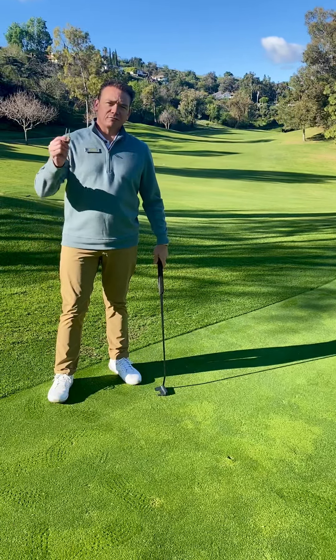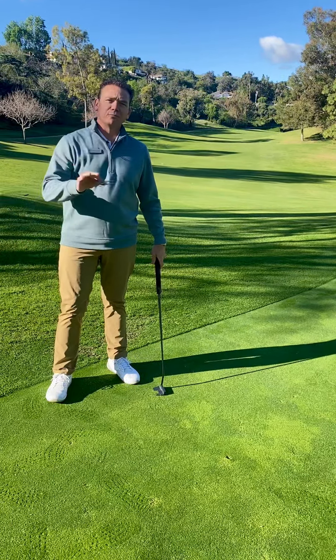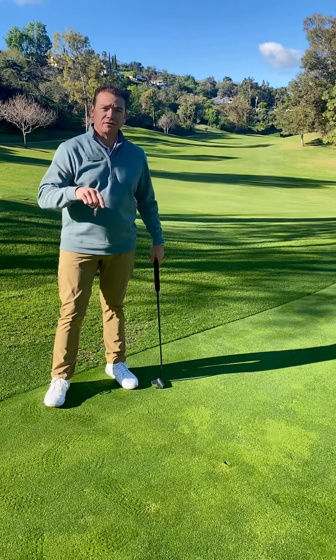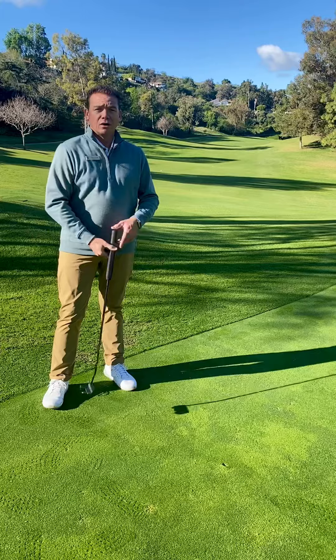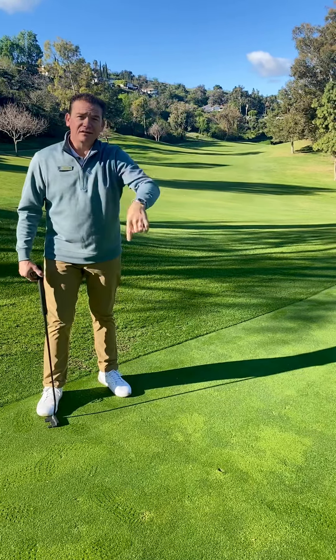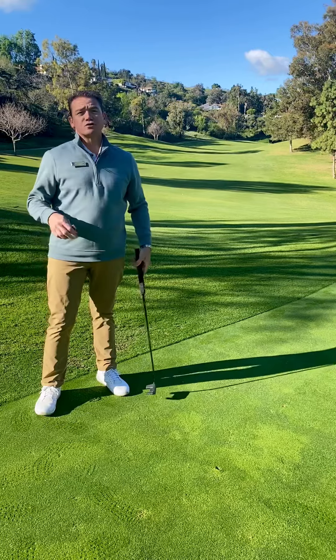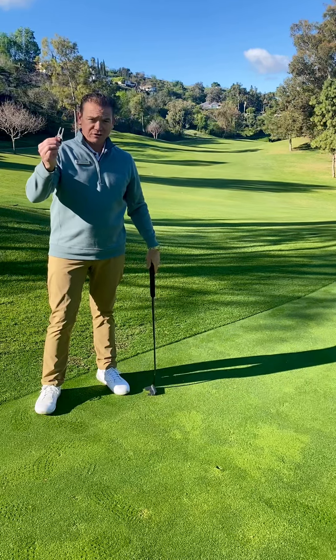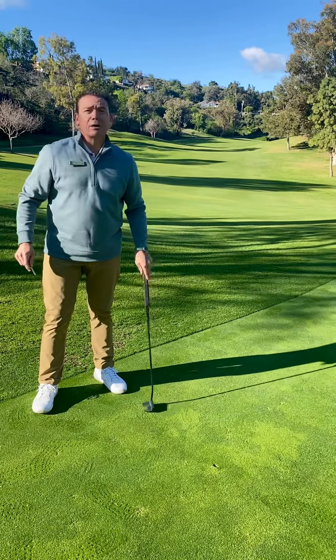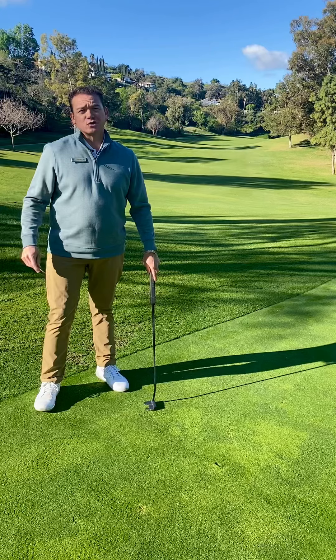Another important piece of making sure that we repair our footprints and our trace on the golf course is repairing our ball marks on the green. A ball mark is when your ball comes into the green and leaves a dent in the green. It's the golfer's responsibility to use a divot tool to collapse the ball mark in on itself and then pat it down with the putter so that it has a chance to repair.